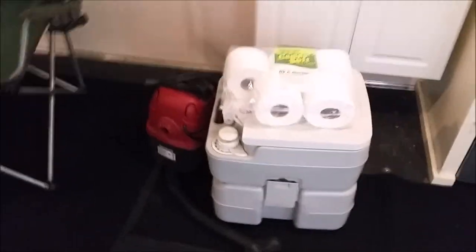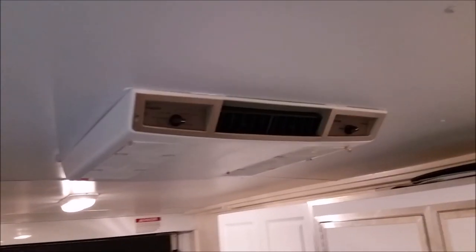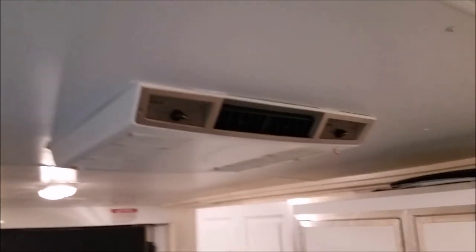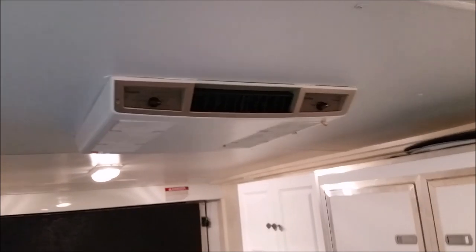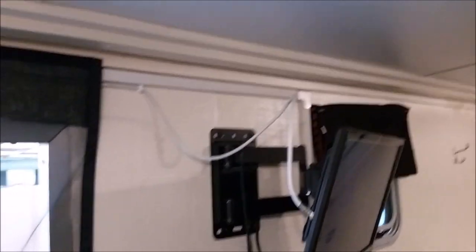Quarter potty. There's the AC, and it has a heat strip in it too. If it gets really cold it doesn't do a whole lot, but then I break out my buddy heater and crack the window open.